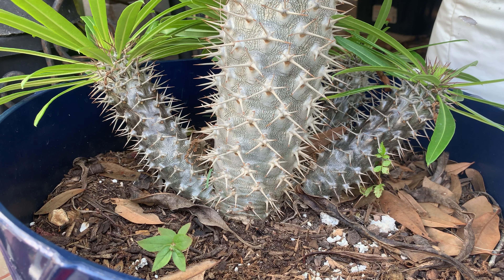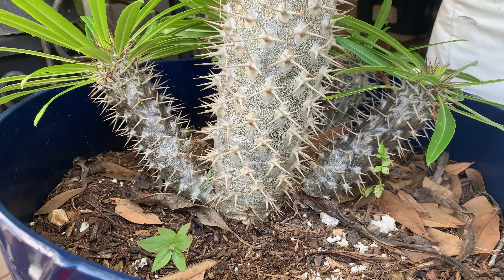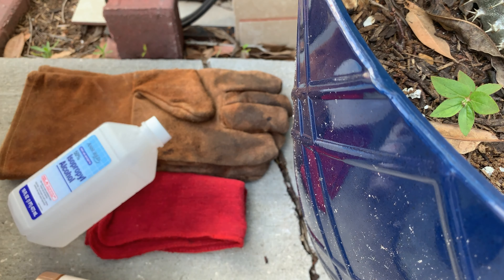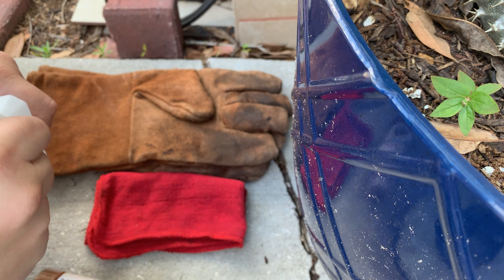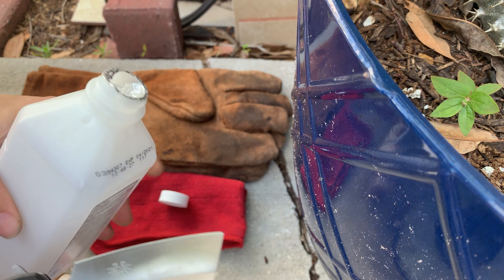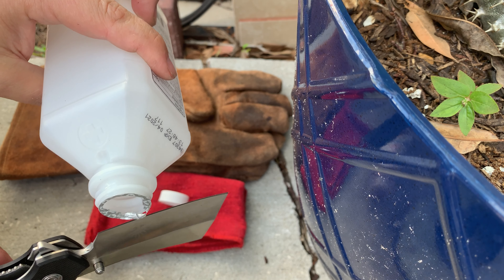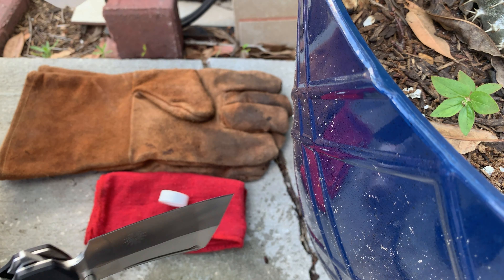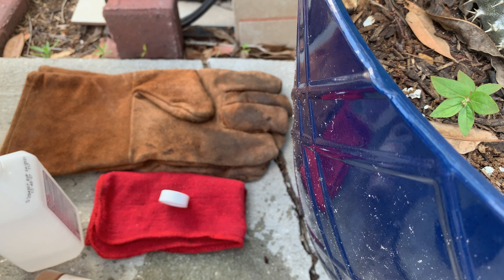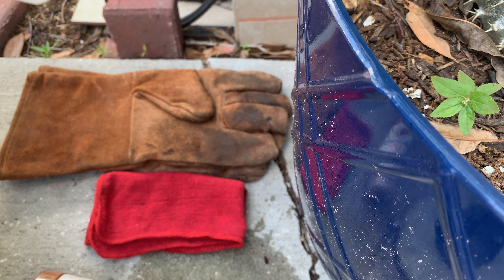So what we're going to do first is take the rubbing alcohol and I'll show you how to do it — it's not hard. You're just going to sprinkle a little bit onto the blade of the knife. What this does is kill any bacteria that you could be introducing to the plant when you cut it. Just do that real quick and let it sit for a few minutes while it dries up. You don't want to wipe it off because you could be adding bacteria back to it.